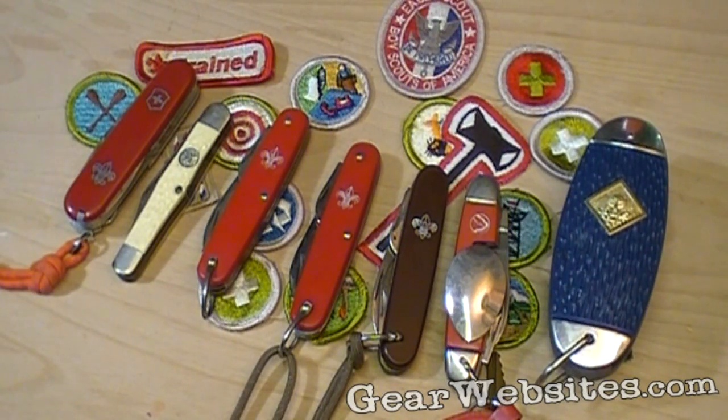I thought I might do a quick walkthrough of my various scout knives — knives I used while I was in scouts.